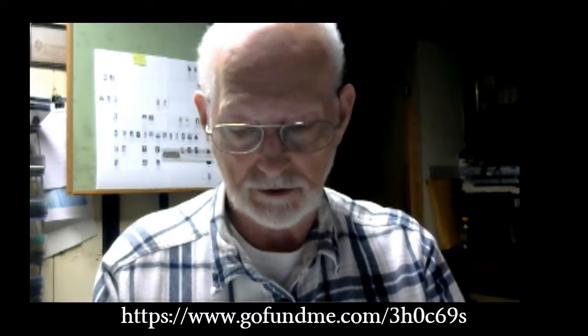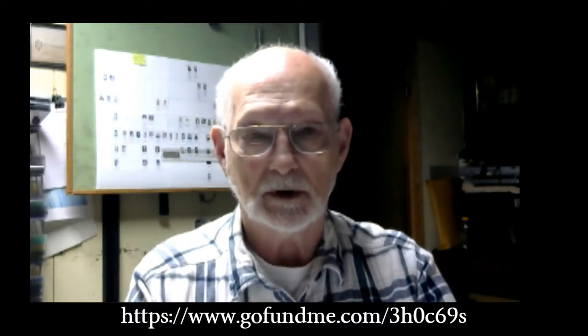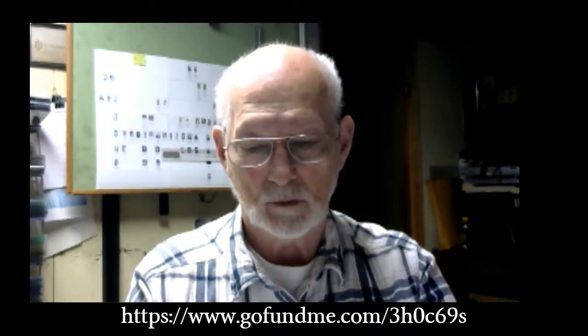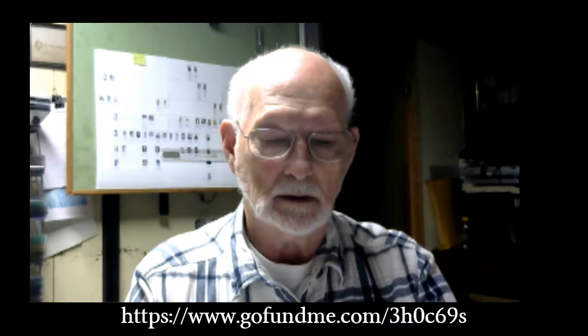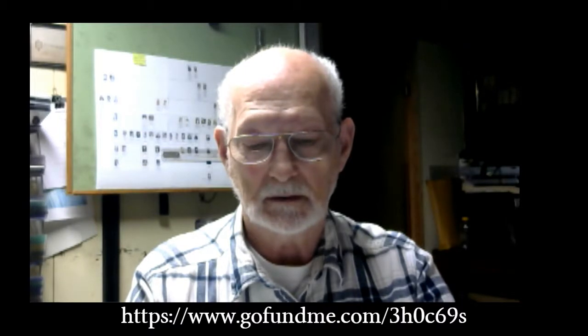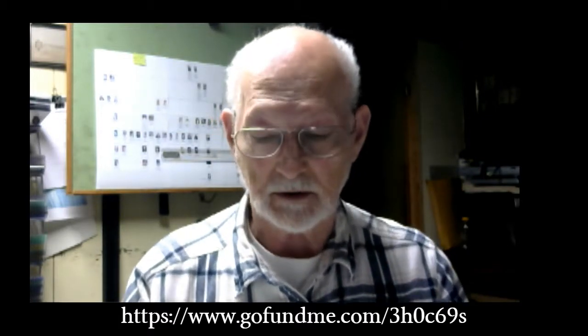Welcome to Air Engine Research. I expect you're here because you're interested in the possibility of an air-powered vehicle. I've been working on the same idea for a number of years and I've made a number of videos showing my progress, but for today I'm going to do something a little bit different — I want to talk about some problems and some current things that I have going on.